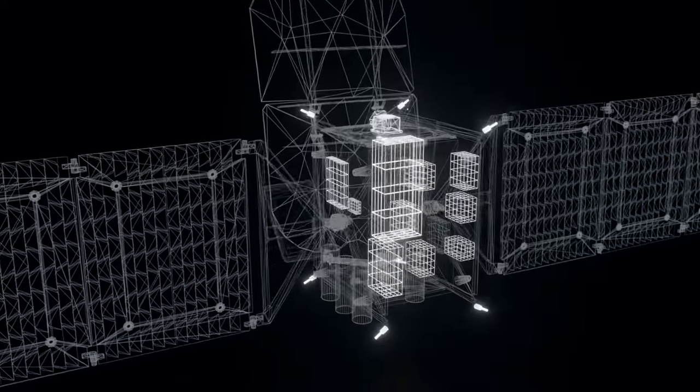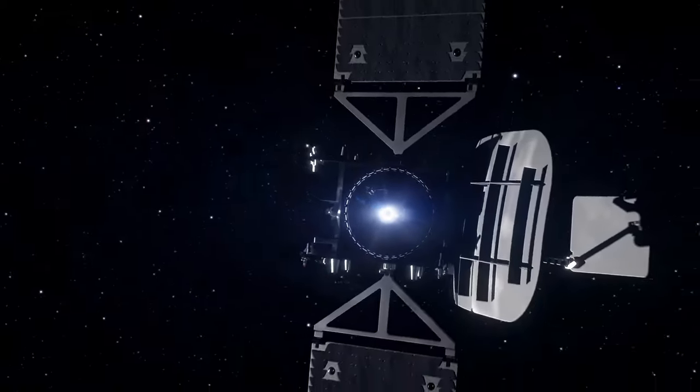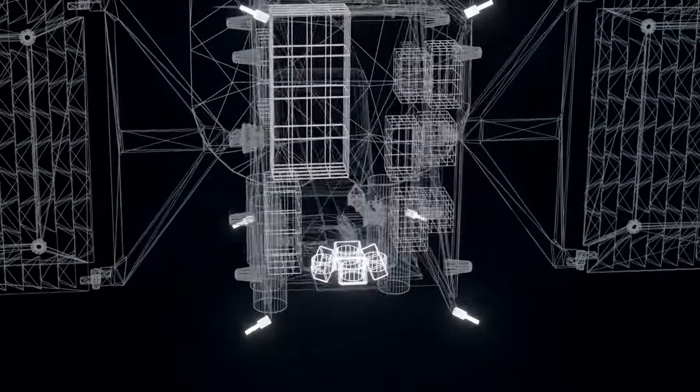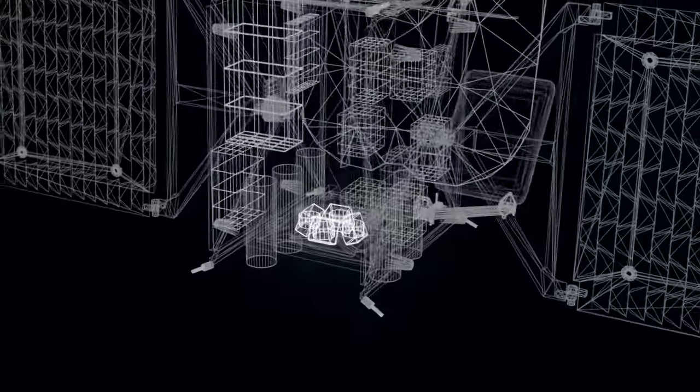Next, we need the ability to maneuver the system. That includes our two propulsion systems: one is electric thrust with our Hall Effect thruster, one is chemical thrust with our Hydrazine thrusters, and then also fine pointing, which we use the reaction wheels for, to maneuver the spacecraft around to point exactly where we want.